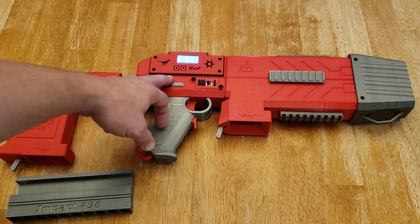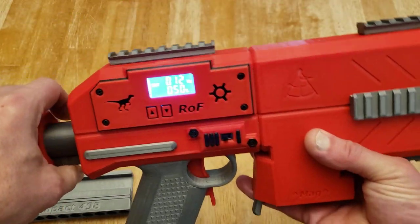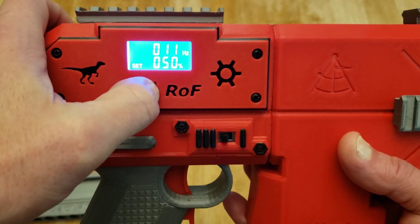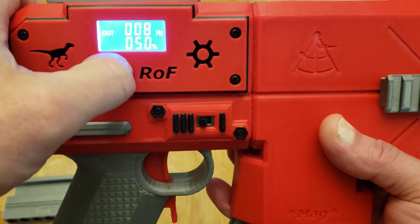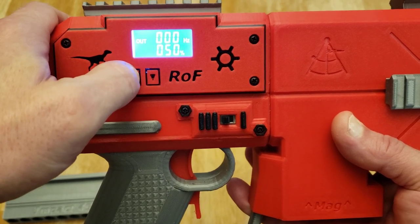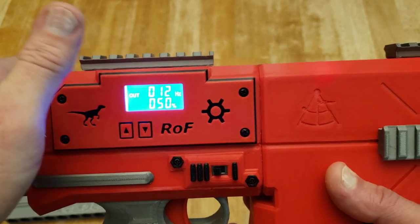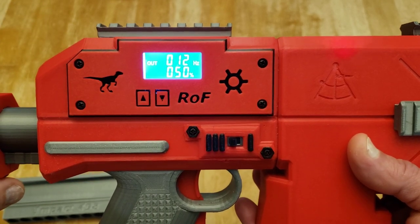You can also adjust the rate of fire for this blaster with the electronics. If you want to decrease or increase, the number on the top tells you how many darts per second it's firing — that can go all the way down to 0, at which point full auto doesn't function. This blaster specs out at 12 darts per second, so we'll pop this up to 12. You can set it higher, but sometimes it skips; on a full battery charge you might get 15, but the recommended setting is no more than 12 darts per second on the solenoid.